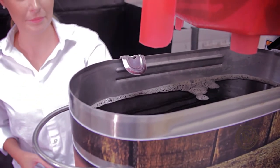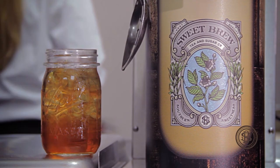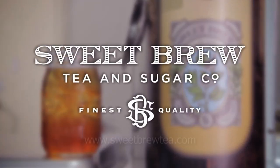The inconsistencies are gone. With Sweet Brew, I can focus on doing my job without having to worry about sweetening tea.